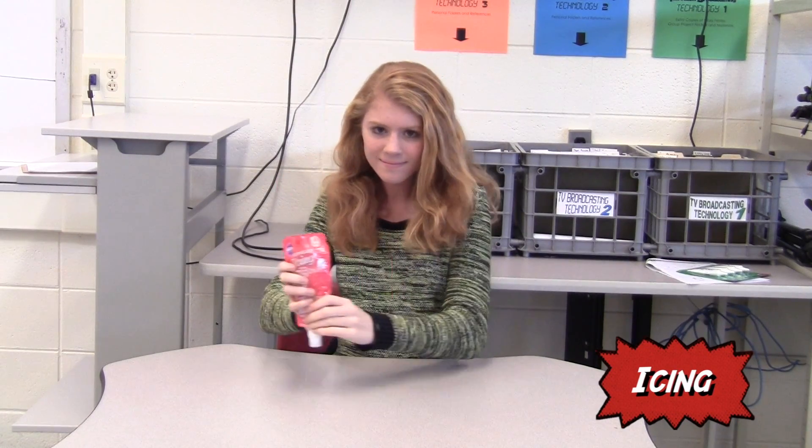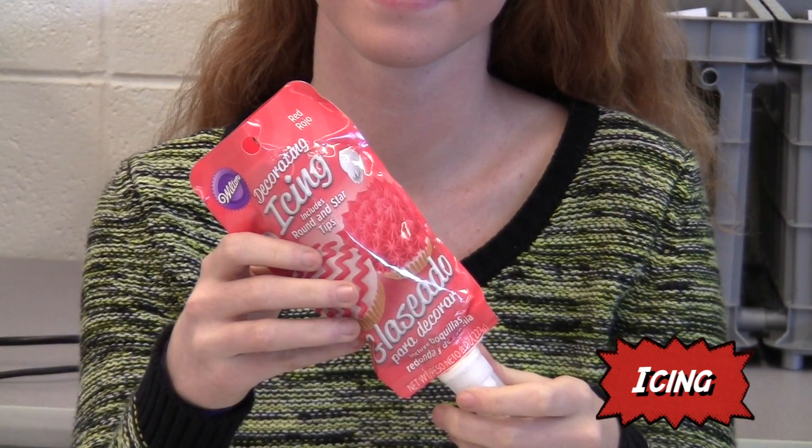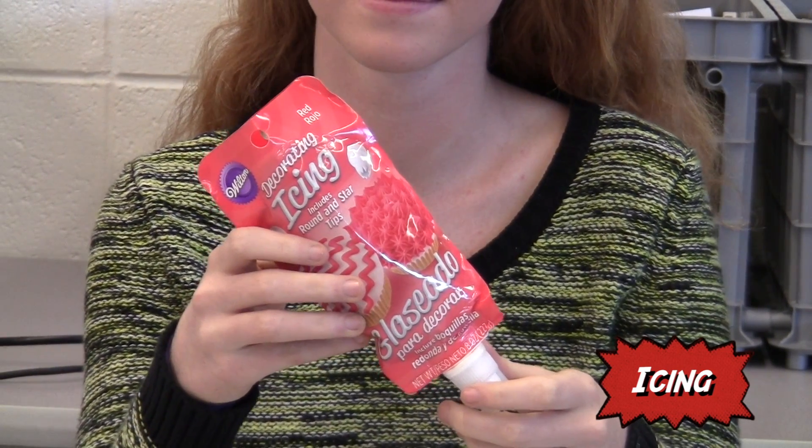To secure the spider's eyes on the cookie, it is recommended that you use cookie icing, but you can use any color. For this one, we use Betty Crocker icing.